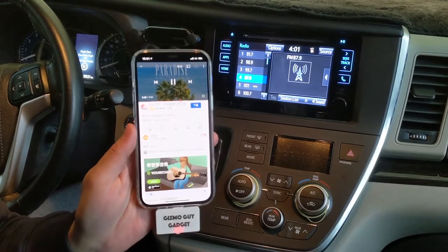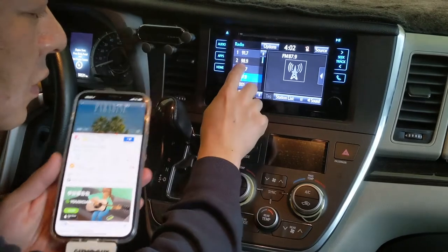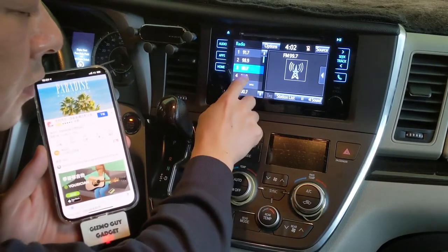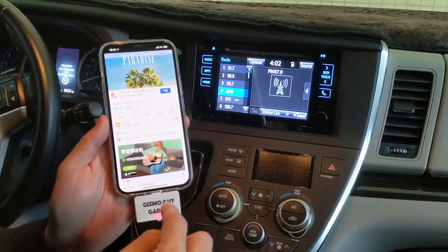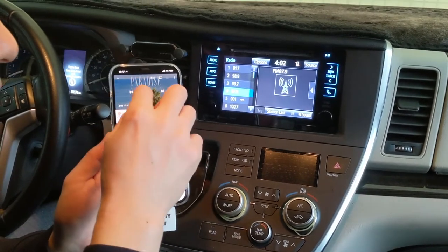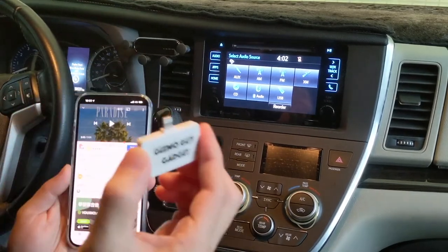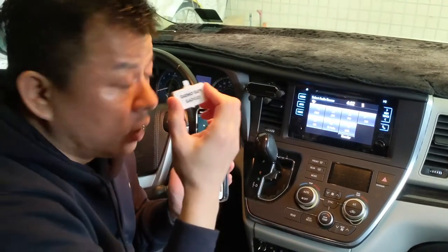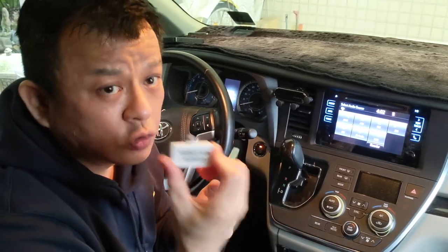This is coming from this gadget through this car radio — not a local radio station. You can use my gadget to play music from Pandora, YouTube, or podcasts right through any radio. You can use it with a home radio as well as a car radio.